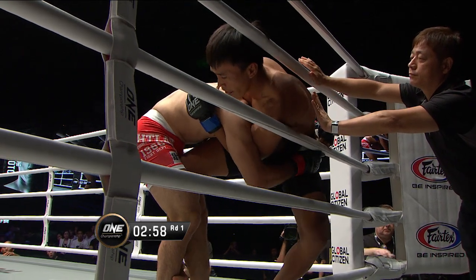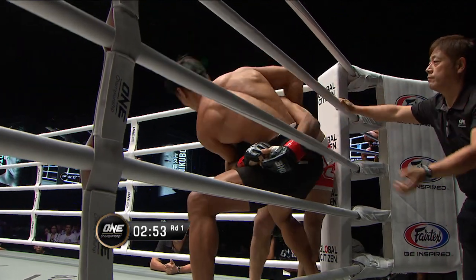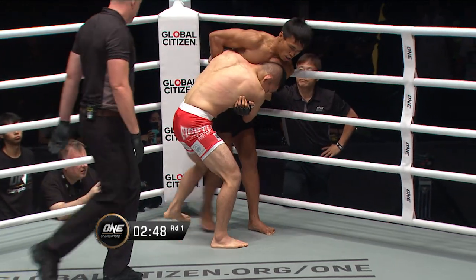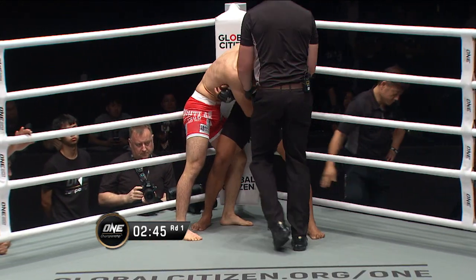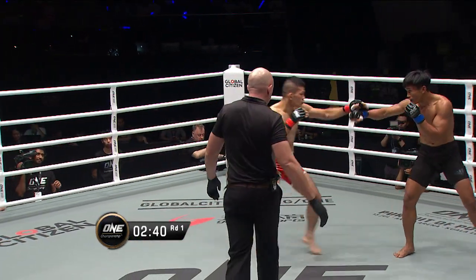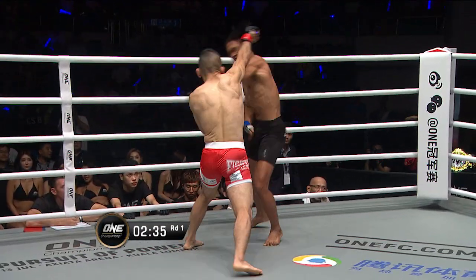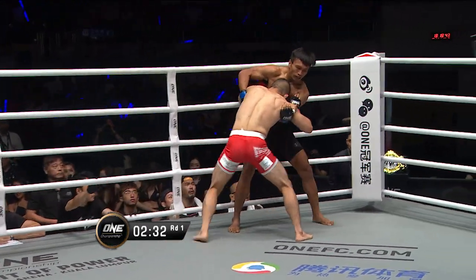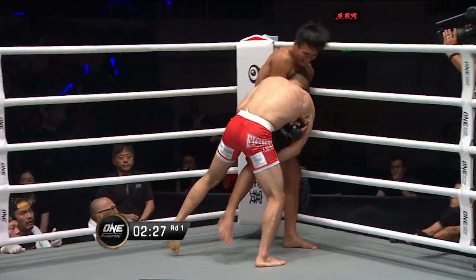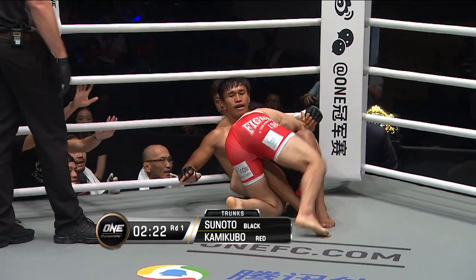Tsunoto utilizing the corner of the ring very well. Yuji Shimada making sure they don't spill through the ropes. Locking the horns, 2 minutes 50 remaining in this first round. Olivier Coles says too much of a stalemate and recommences them to the center of the ring. Left roundhouse kick, thrust out the jab. Takes a right hand to the jaw, straight line punches from both men. Now they clinch up against the ropes again — you can see Kamakubo has a very clear game plan. He wants to punch into the clinch and utilize that single leg to drag Tsunoto down.